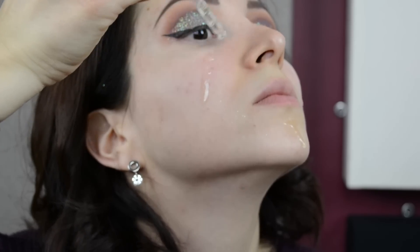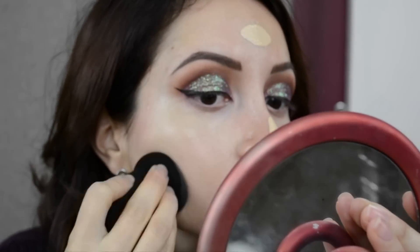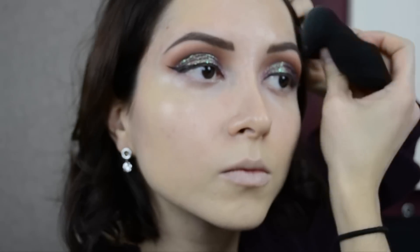Para pasarnos al rostro, sigo utilizando el aceitito de Fresh que me ha gustado muchísimo — hidrata súper bonito la piel, huele súper fresco y se siente súper rico. Después de esto voy a estar utilizando la base de Infalible de L'Oréal y voy a estar estrenando esta esponjita de la marca Adara. Ya se las había mostrado en un haul de compritas en Guadalajara, donde vivo. Les tengo muy buenas opiniones sobre esta esponja, pero les tengo preparado un videito para más adelante, así que lo dejamos con una pausita.